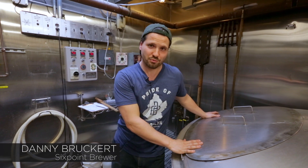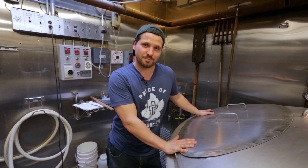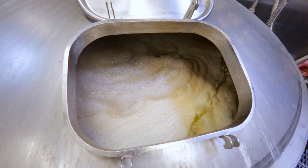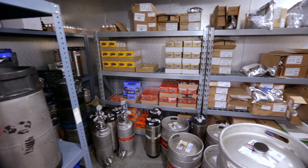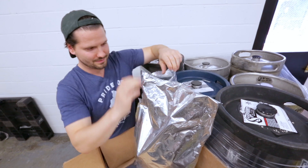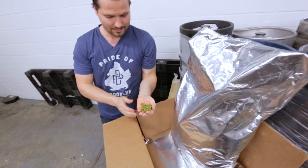My name is Danny Bruckert and this is Six Point Brewery. We are in the process of making HopTech, an experimental hop IPA for Gizmodo. My name is Heather McReynolds, I'm one of the six brewers of Six Point Brewery. We are brewing HopTech 431 with experimental hops called HBC 431. They seem like a very, very interesting hop and we are very intrigued to use them and discover a little bit more about what this hop is all about.